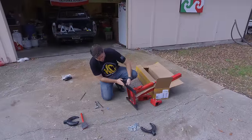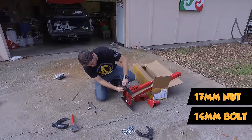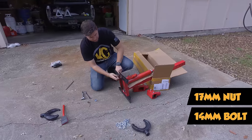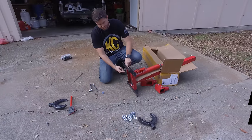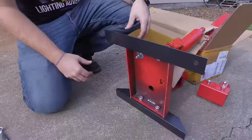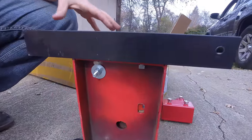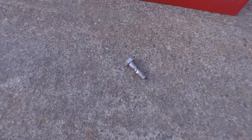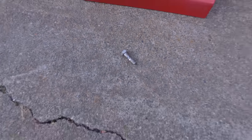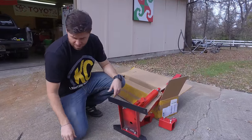So we got the feet on here — we just bolted those up. It was a 14 millimeter on the outside and a 17 on the nut, but I added a lock washer and a regular washer. Pretty much I'm having to redo a lot of the hardware because the hardware that came with it is just junk. This one might have been used, or it was really banged up in transportation, though the box doesn't look too bad. So I'm not even using that hardware at all.